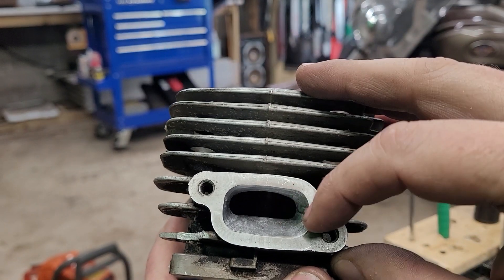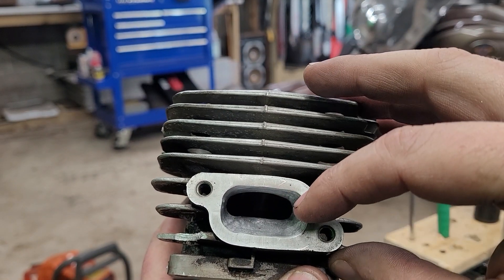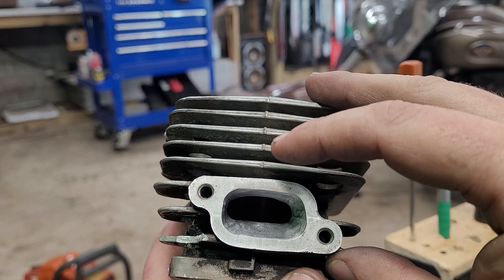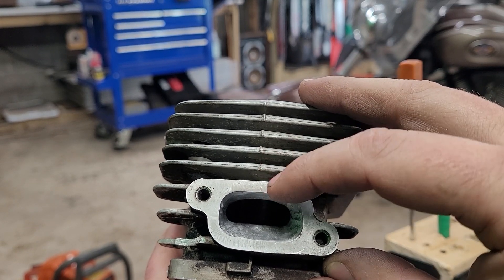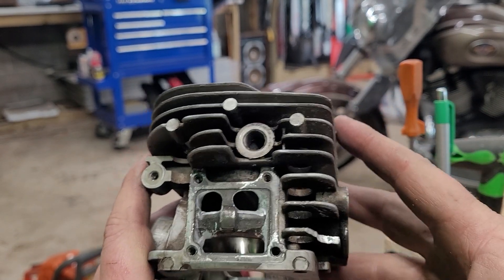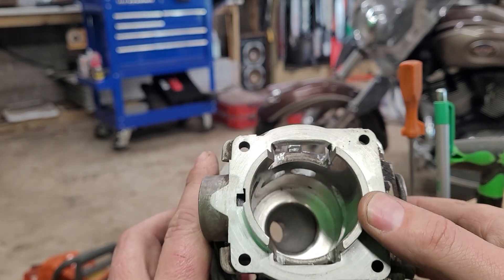I widened the exhaust up a good bit, raised the roof, and we're at 104 on the exhaust roof now. The transfers are where my influence comes in — with a little bit of a screw-up.